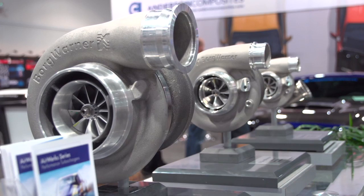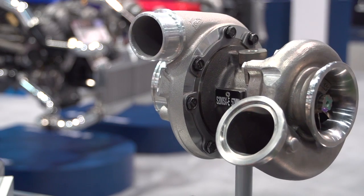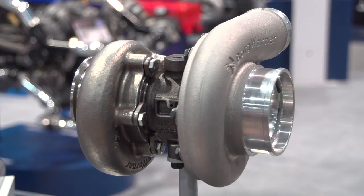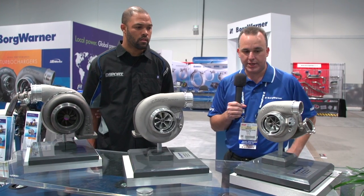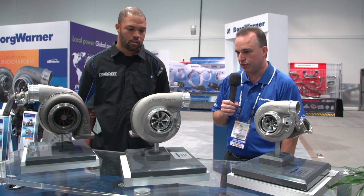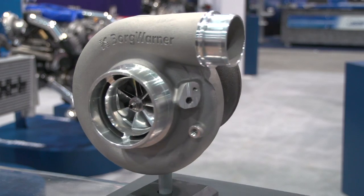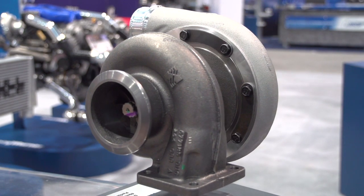On the import side, we see a lot of Volkswagen applications from the 1.8-liter to the 2-liter. We do have a divided housing here which takes advantage of pulse energy. We've also seen them used as twins on a lot of V8 applications — even this small unit is capable of about 650 horsepower. Two of these on an LS motor is capable of about 1,100 horsepower, so it's a nice small package. In twin configurations on V8s, horsepowers are more in the 1,400 to 1,800 range.